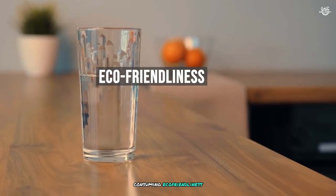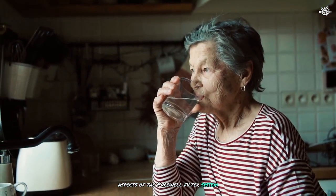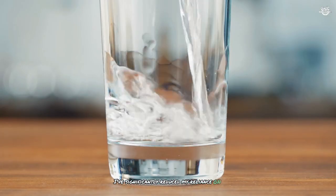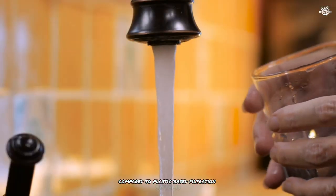As someone who's conscious about environmental impact, I appreciate the eco-friendly aspects of the Purewell filter system. By using this gravity-fed filter, I've significantly reduced my reliance on bottled water, which has helped decrease plastic waste in my household. The durable stainless steel construction also means that the main unit will last for years, further reducing waste compared to plastic-based filtration systems.